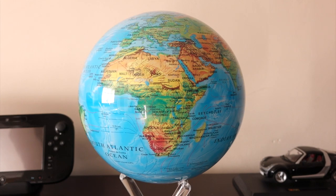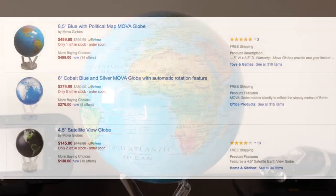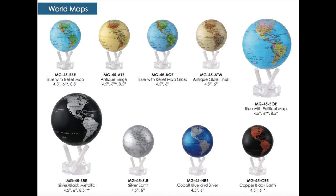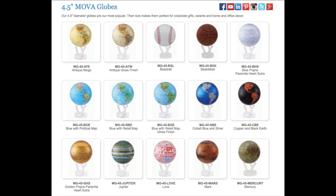Obviously if there's no light it just stands still. Now there are three different sizes of Mova Globe. I've got the largest one at eight and a half inches in diameter. The prices as you can see are way up there. The large one is at the top, the middle one is six inch, and the bottom one is four and a half inches. They're available in lots of different designs as well as your traditional maps — there are some novelty ones too, and you'll find the smaller sizes have quite a few more options available than the large one.